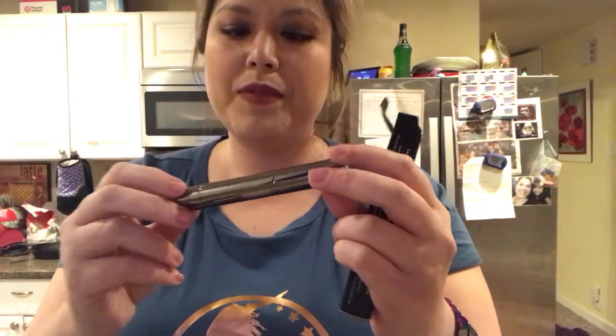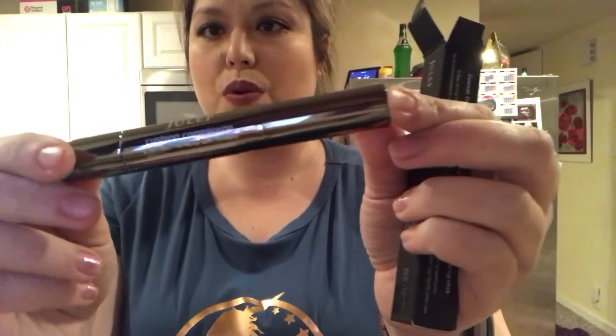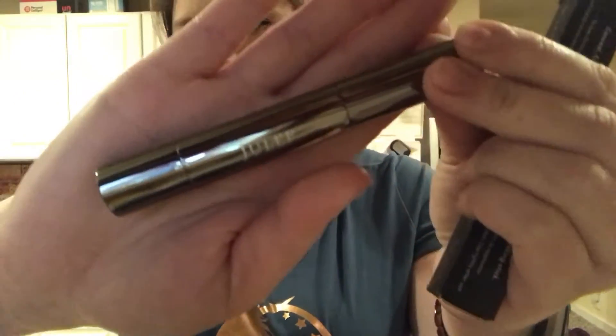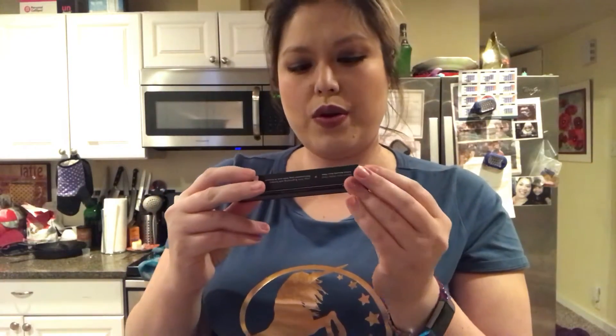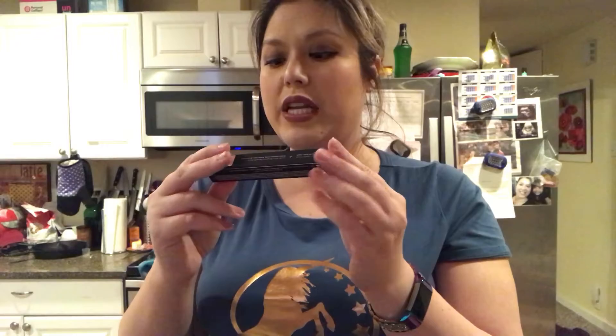Oh look at that — cushion complexion! This was $30 that I got for free because I made an online purchase. It says conceal, correct, illuminate, blur, and brighten with an effortless multitasking stick. On first use, twist the bottom several times to prime — product will dispense on the cushion tip applicator. Dot and blend outward with fingers or cushion tip, and layer on more product for fuller coverage. So this is going to be an under-eye concealer.